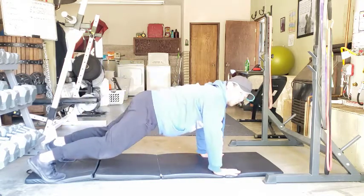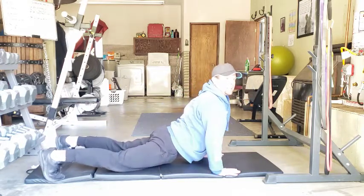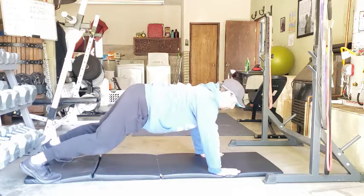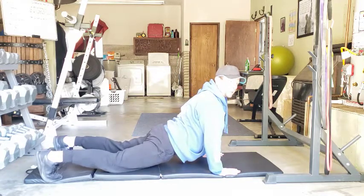Now a couple of key points here. When I come down, we want to make sure we're not hyper-extending. The hips should not be dropping below the shoulders. We should be pretty level with the shoulders. We don't want to drop down in there — that's going to flare up the lower back.